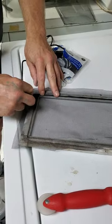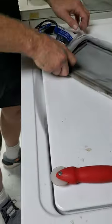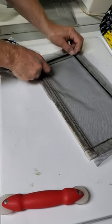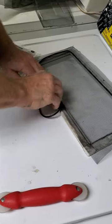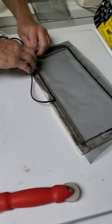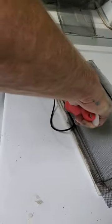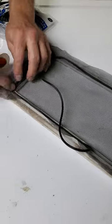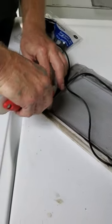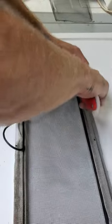Push it in with your fingers first, go all around — especially on a small one like this. Put the spline around, push it in with your fingers so you know you've got the length you need. Now we're actually applying pressure and pushing it in there. That's when you start losing the screen a little bit, but that's okay. Same thing on this side.